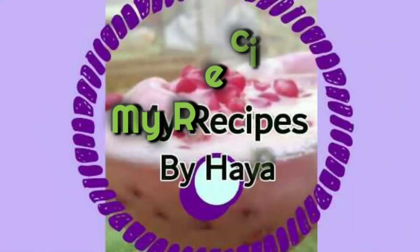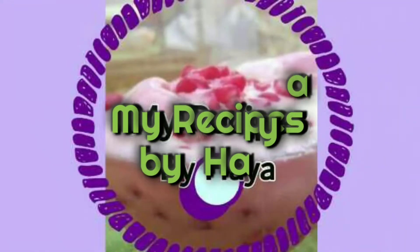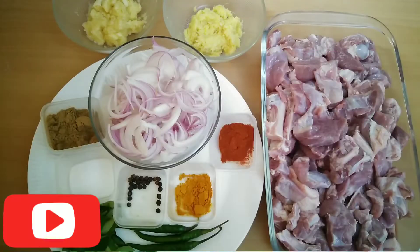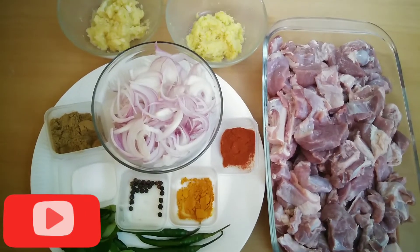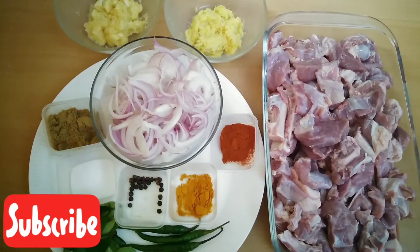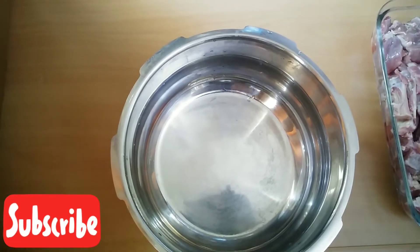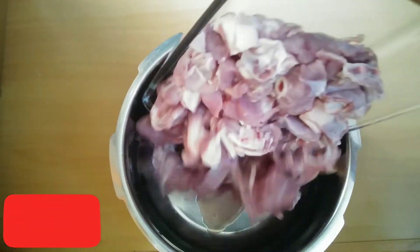Welcome to Myra CPC. Welcome to my channel. Today, I am going to make the ingredients of the mutton masala. I am going to make the mutton in a cooker.